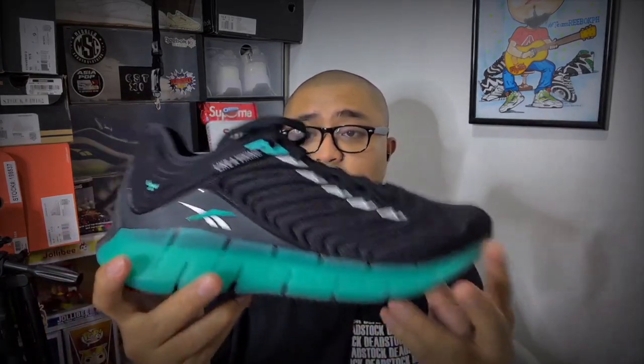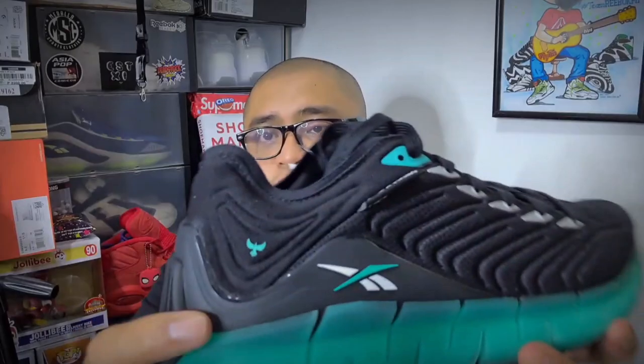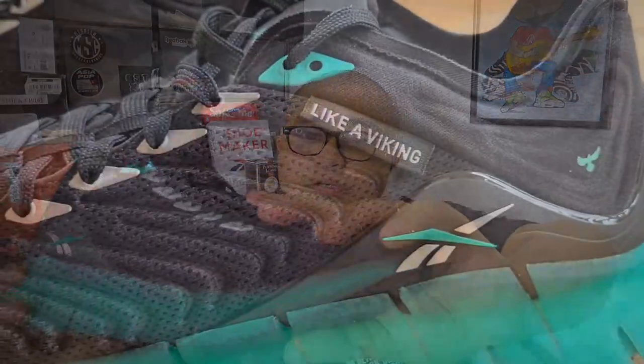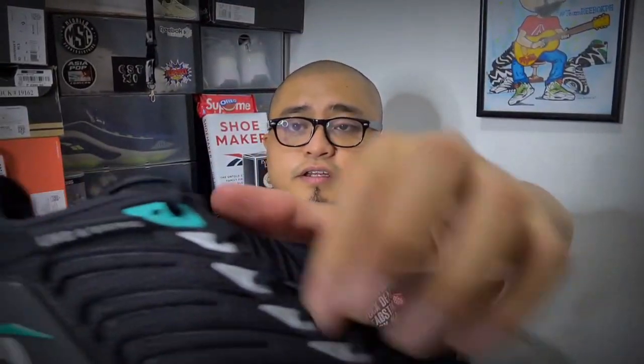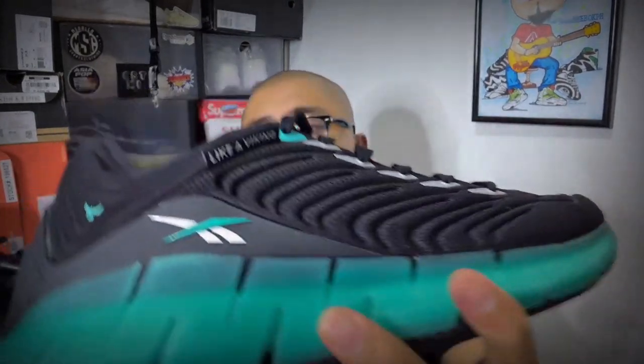Wow. This one is one good-looking shoe. Look at that. Full disclosure — I am not a gamer, so I have no idea what exactly the concept of Assassin's Creed is. You can guess that the colorway corresponds to the overall theme of the game. Now here we have this tag branding — it says like a Viking, and here's a logo from the Assassin's Creed game. The upper is basically the same ballistic mesh upper, the lacing is the same except for the eyelets, which are accented by this silver element right here. It's not TPU — this is a very soft rubber material. Silver over here, and then a little turquoise over here, the same color as the midsole right there as well as the Flowtry technology inside.